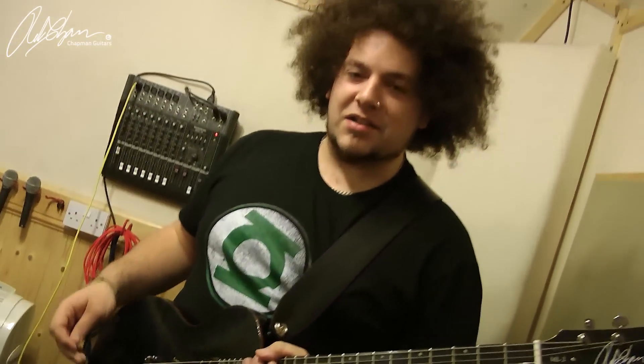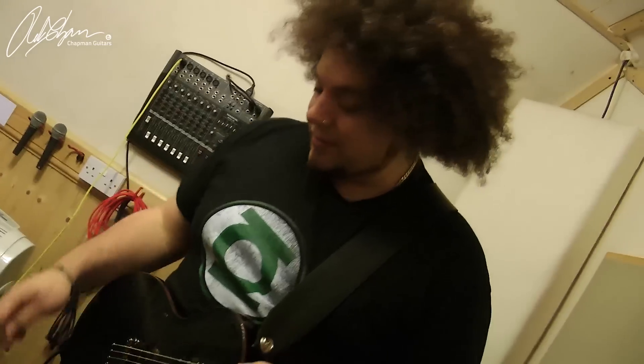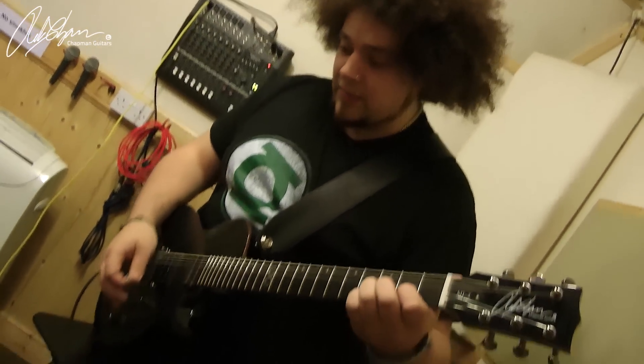They're really thick, really saturated tone with these pickups, which is great. So that is a bit of a high gain sound.